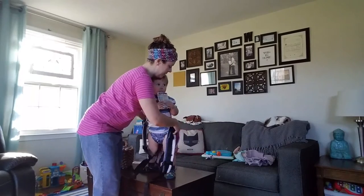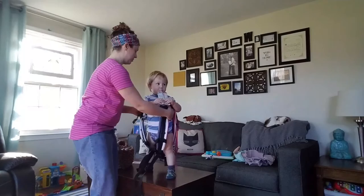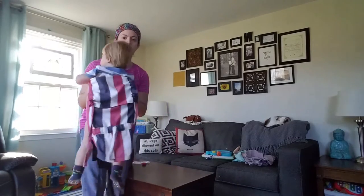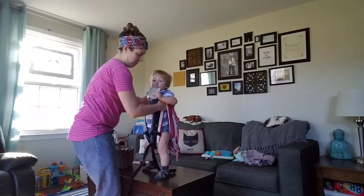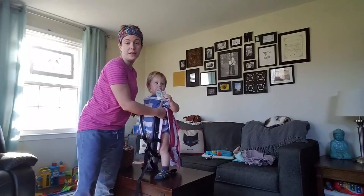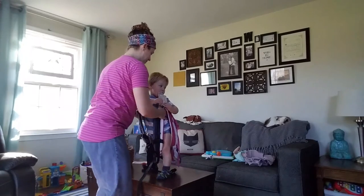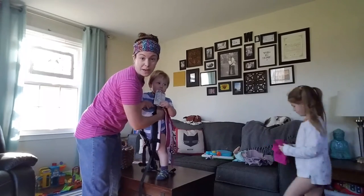You want it to end up so that your baby is arms out — it should be about this height once you get them up. You can get them on your back however you like: Superman, hip scoot, whatever is most comfortable for you. I'm going to do a modified hip scoot.